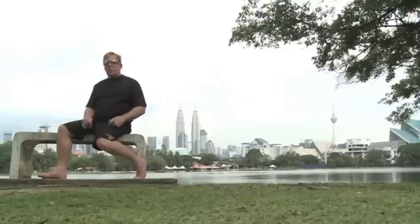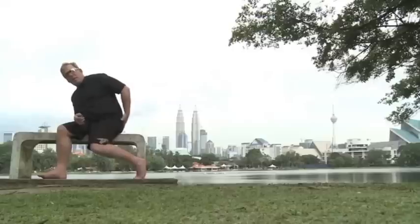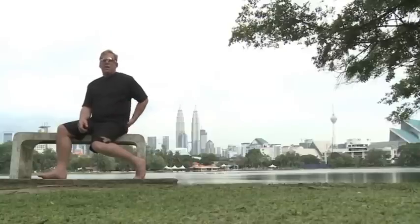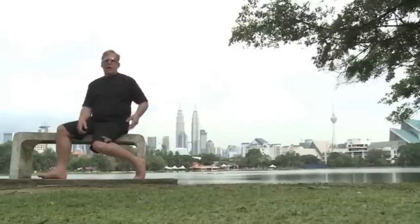The gluteus medius is a muscle right here on the outside of your hip. A lot of people have gluteus medius spasms, and that muscle can fill up with inflammation. When it does, it hurts right across the hip area.